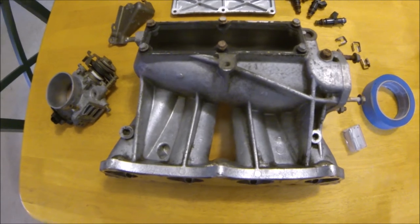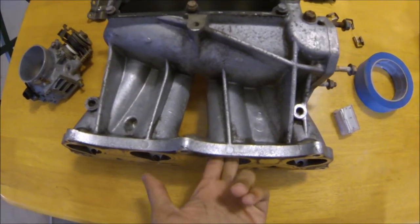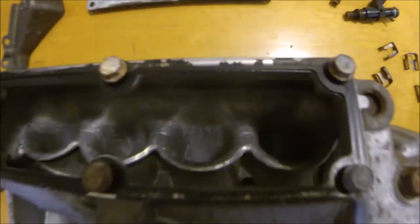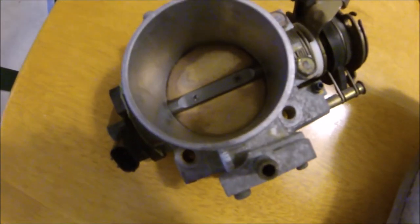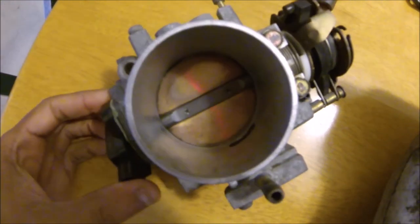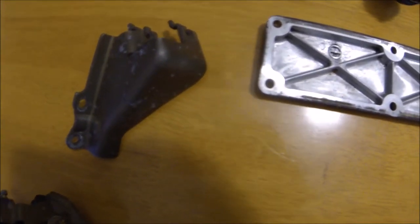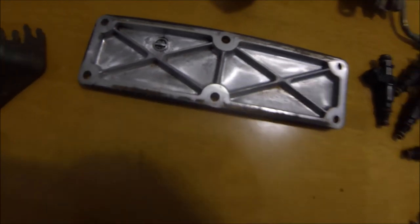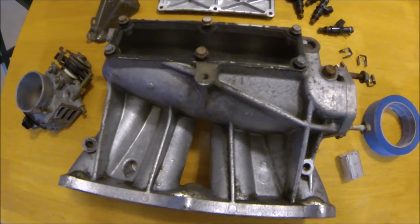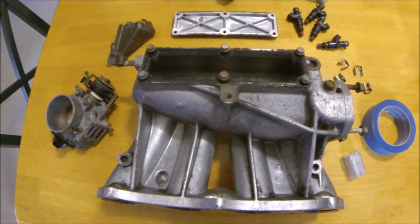All right guys, so what's up — got everything cleaned up. Manifold's clean, cleaned the runners out in there, polished those up a little bit. Cleaned out the inside of the throttle body because it was really gross. Everything's clean now — cleaned up our throttle body, got that looking nice and spotless. Cleaned up the throttle body bracket, got all the gunk and stuff out of that too. That was gunked up with a whole bunch of stuff. So we cleaned everything up, got all the oils and debris off. We're gonna go ahead and use some painters tape and tape everything up and get it ready for paint.